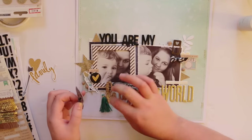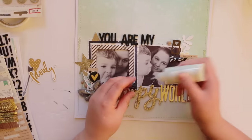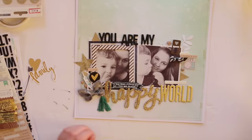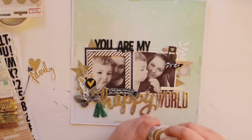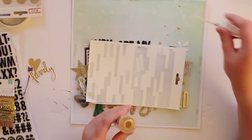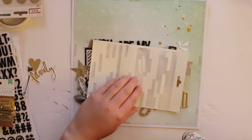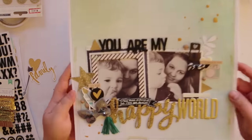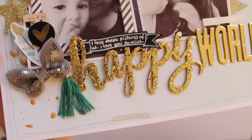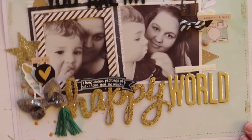This layout is pretty much done — I'm just making sure everything's glued down. I had to add some more glue to the butterfly because it's quite 3D. Now I'm pretty much finished and you'll get a close-up view of the layout at the end. I hope you really enjoyed this process video — I have two more filmed that I'm yet to edit and share, but I'm bound to have at least another five more videos before October is finished. Thanks for watching, please like and subscribe!